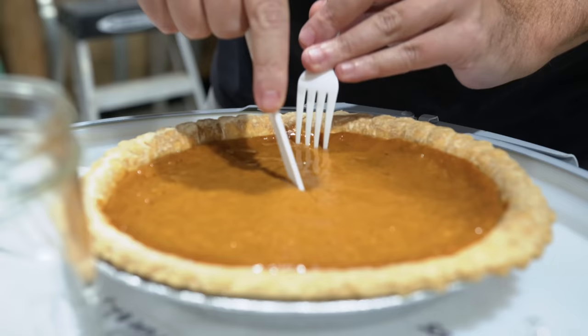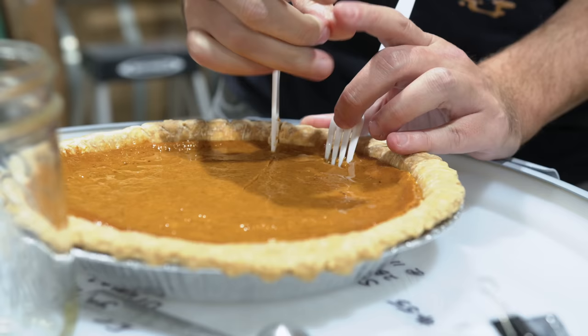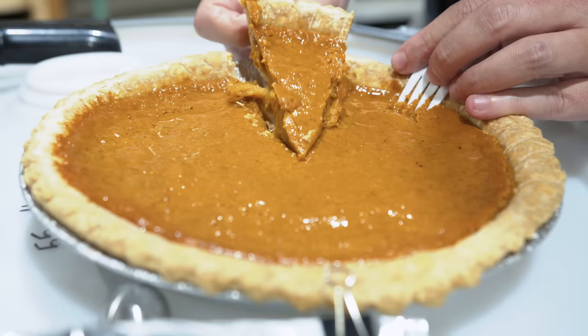For those unfamiliar with the proper terminology, it is pumpkin pie. Good lord, this is a robust pie. Pumpkin pie. You can edit this, right?